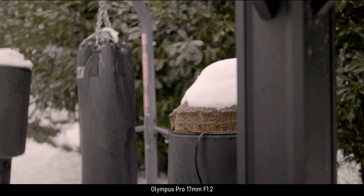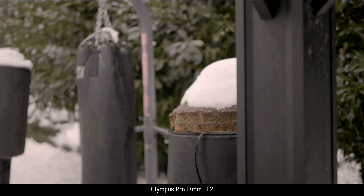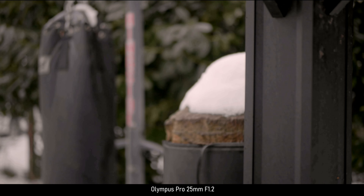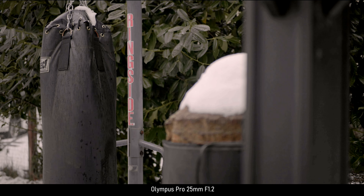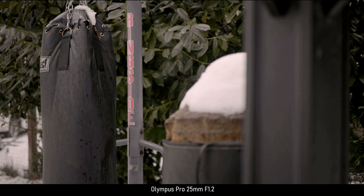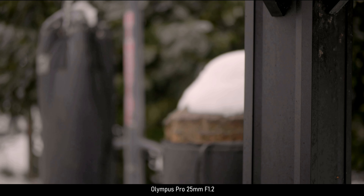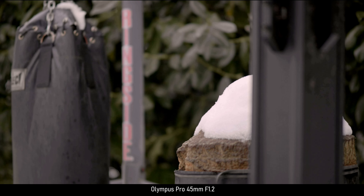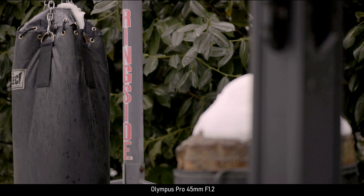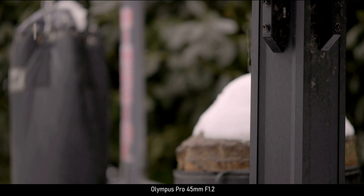But what about manual focus? Well, focusing manually is very easy on all three lenses. The focus pull resistance is very comparable to the focus pull of the Zeiss Jena Flectagon 35mm f2.4 — enough resistance to make it controllable, although they don't have the long focus pull of the Flectagon. I should also mention that all three Olympus lenses have minimal lens breathing. If lens breathing is important to you, these lenses should make you very happy.